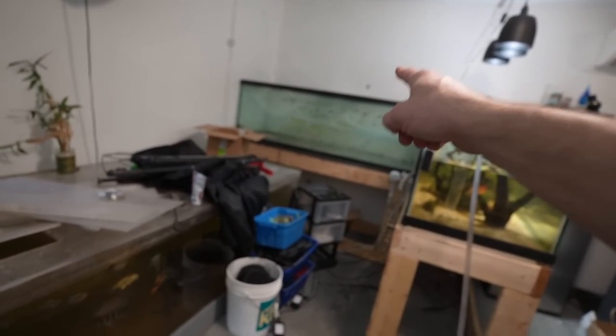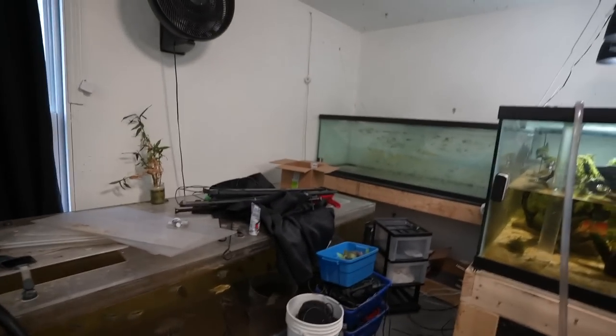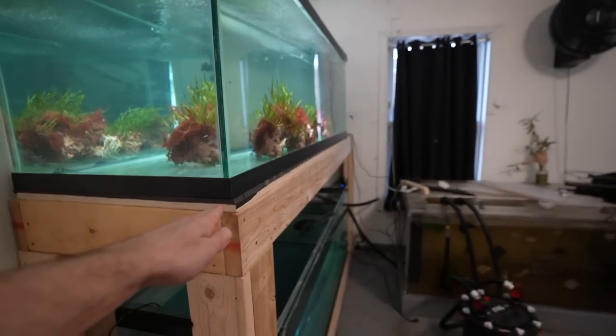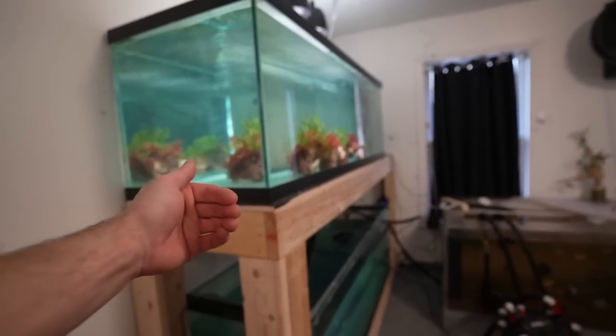I've got to get the discus sorted, then get these two tanks out of the way, build a stand, get that up, and then build another eight-foot-long desk — it's going to look absolutely amazing and it's coming along rather quickly. Notice that this tank is only six feet long, but it comes out eight feet from the wall.